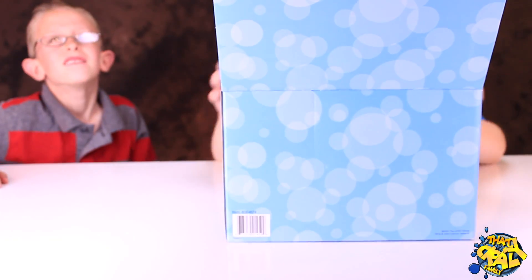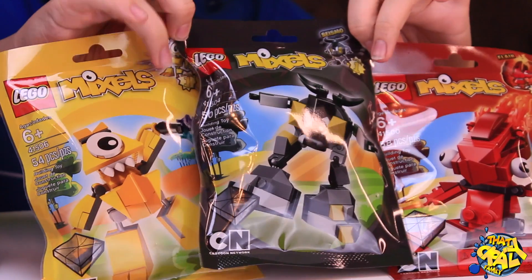Here's the back of the box — it just has a bunch of bubbles. Out of Series 1, I like these ones best: Teslo, Seismo, and Flame.